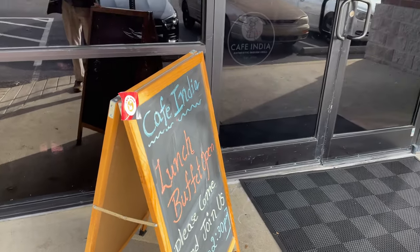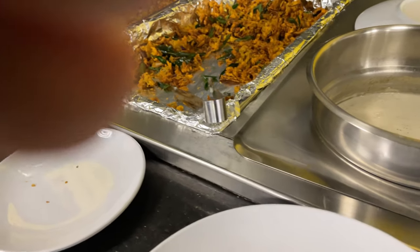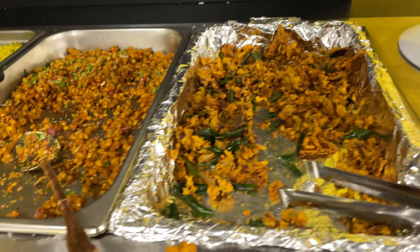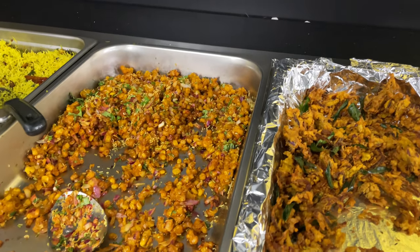Cafe India on Hacks Cross Road has an absolutely fabulous buffet. And according to the people that run the buffet, it's a different buffet every day.